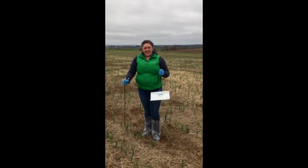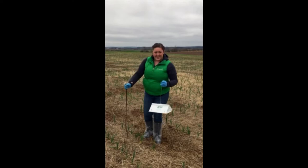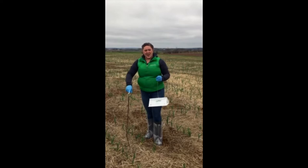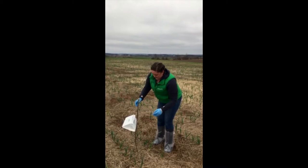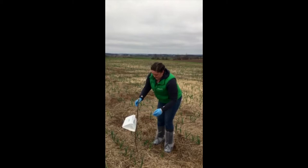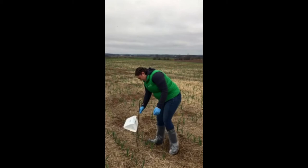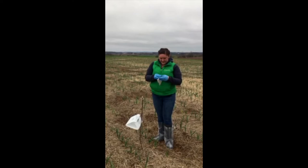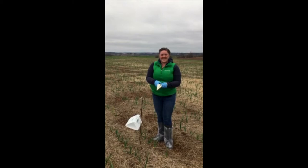So we're going to set up the leek moth trap in a garlic field. We're just going to push the post into the ground — it has a hook on the top — and we will hang the Jackson trap from the hook. It should sit a little bit above the crop level. Next step is to take the sticky trap, open it up — it's very sticky, so you'll definitely want gloves for this — and insert it into the Jackson trap, sticky side up.